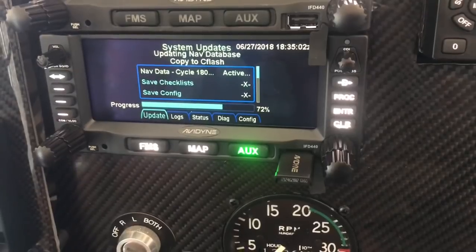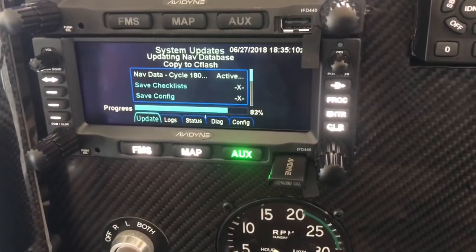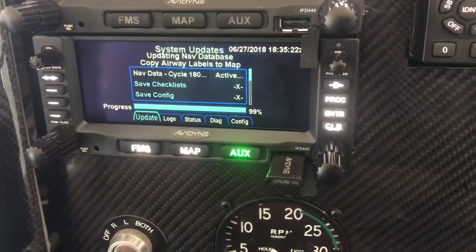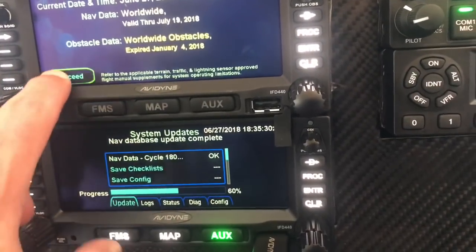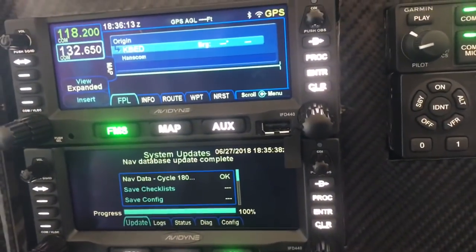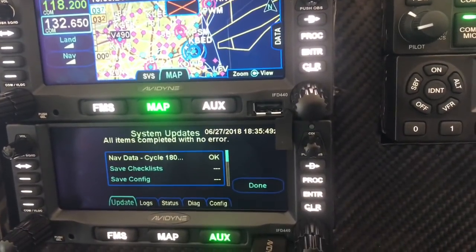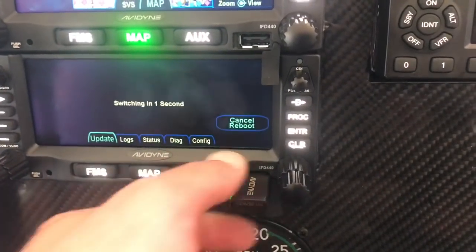Remember, I don't have the WAAS antennas hooked up yet, so some of the functionality probably won't work — I'll work on that tomorrow. On the first unit: proceed, allow the Bluetooth. All items completed with no error, so we say done, the unit reboots, and I can pull the USB out.